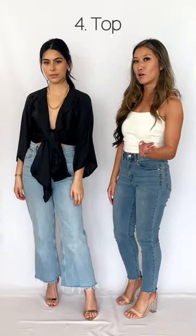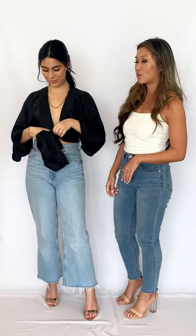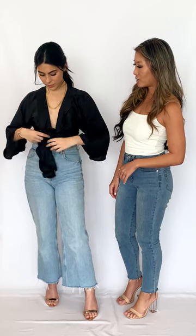Another way to wear this top for a little more of a lower cut, so a little sexier, is to tie it in the middle right here in a double knot — and that's really pretty.